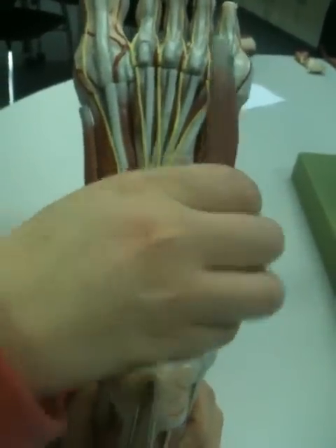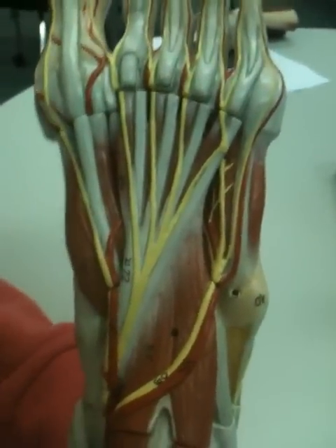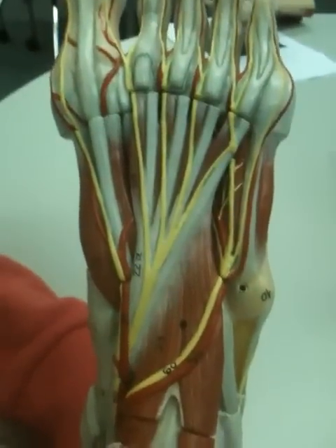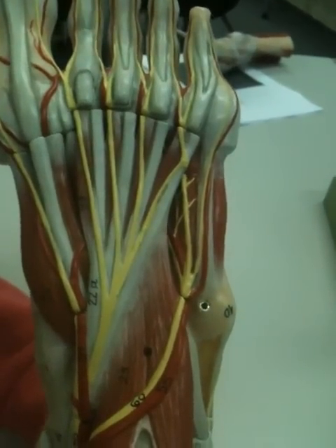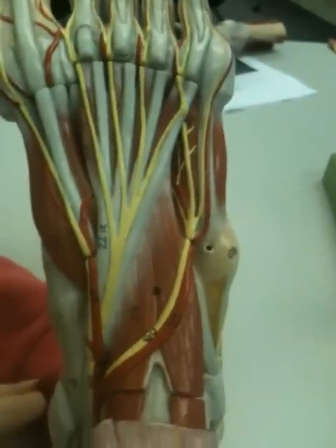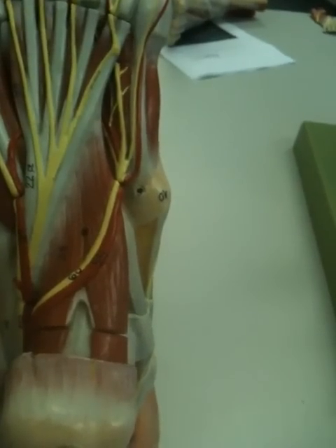Then we'll move on to the second layer, where we have the lumbricals. You can see them just on the sides of the tendon slips of flexor digitorum longus. That's where its proximal attachment is — from the medial sides of the tendon slips of flexor digitorum longus. It distally attaches to the dorsal digital expansions. The action of the lumbricals, as well as the next muscle, flexor accessorius, is that both will function as synergists to brace the toes and realign the long flexor tendon.